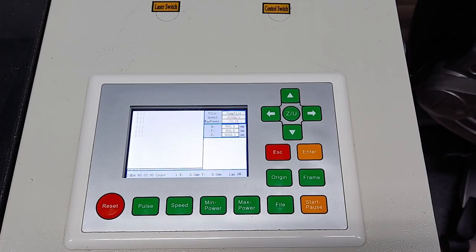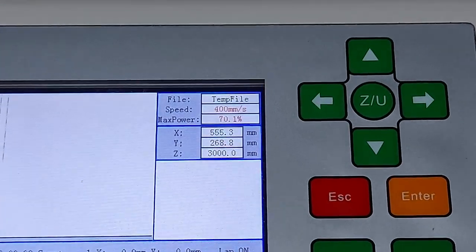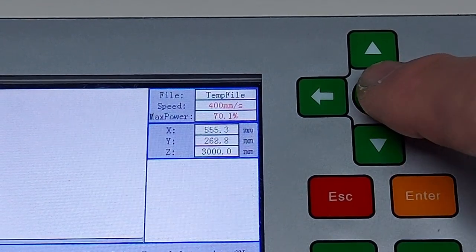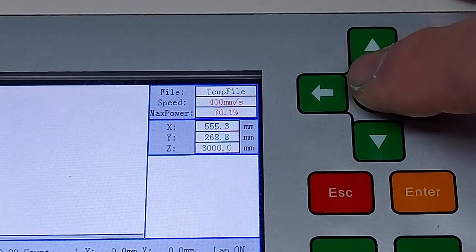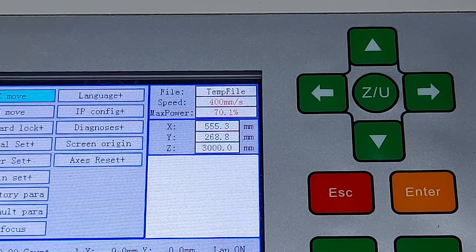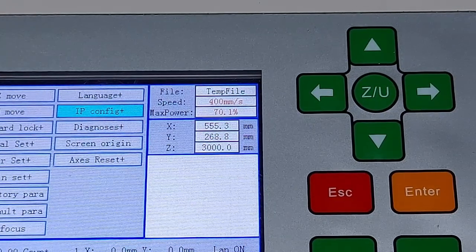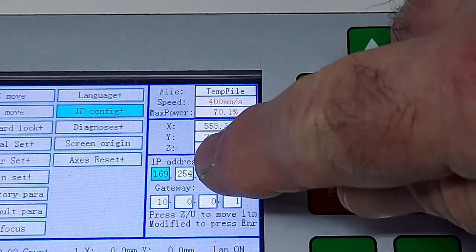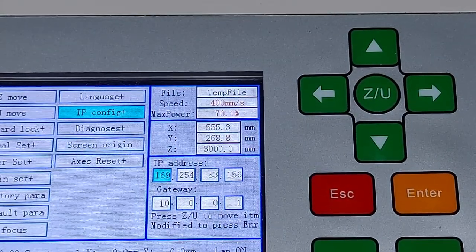Now we are at the RUIDA controller on the CO2 laser. The only controls we're going to need are the Enter button, the Escape key, the ZU button, and the arrow keys. The first thing we do is press the ZU button to bring up the main menu, and if we go up three times we're going to get to the IP config right there. I'll press the orange Enter button and a new box appears showing the IP address and gateway — these are the numbers you're going to need.